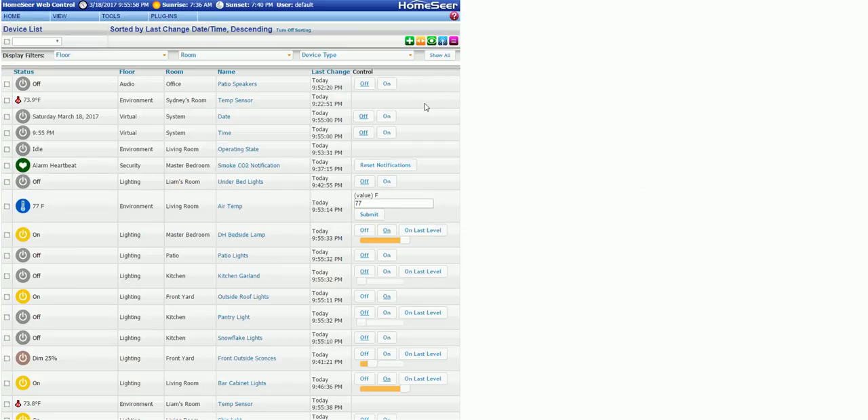To show you what the core basic interface looks like — this is it, the main device list in the system. Here we can see patio speakers, the environment temperature, the thermostat — not running right now — the CO2 notification on one of the smoke/CO2 detectors checked in and says it's fine, battery's fine. The kids' under-bed lights, air temp in the living room from a multi-sensor, and that's one you can get for $49.95 — the Aeon Tech ones — with temperature, motion, humidity, and all those things.